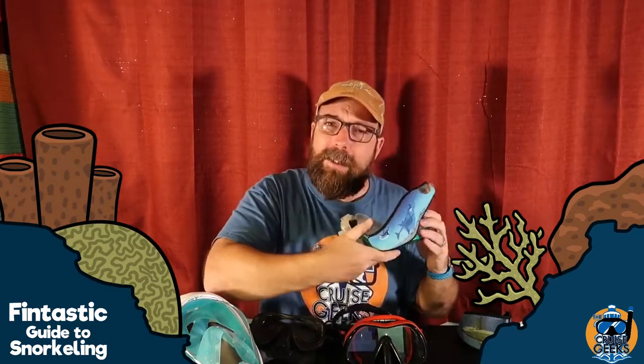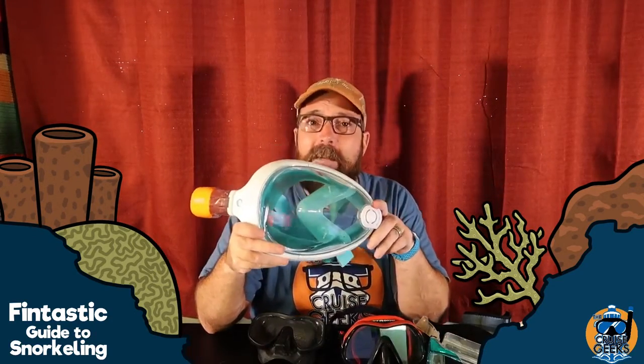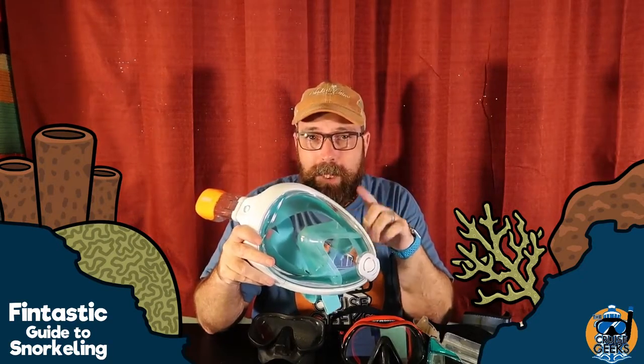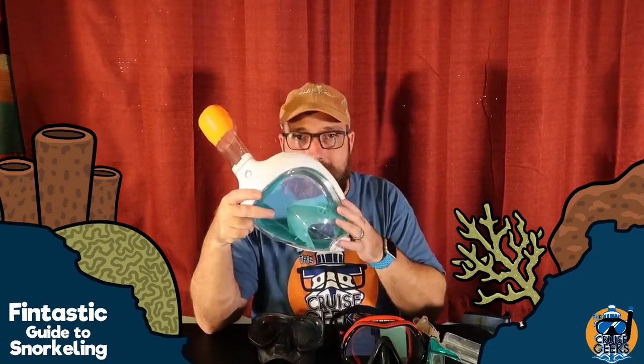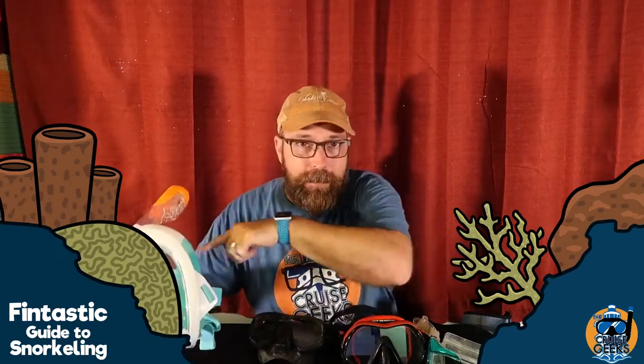Now, if you are getting a full face mask like this one, it's the same thing, only you can inhale through your mouth or your nose. Put it up to your face, breathe in — it should stay. Without the strap on. That's the important part.